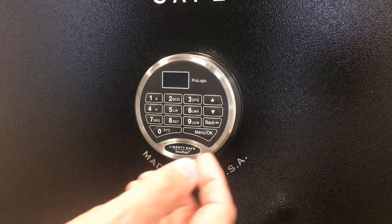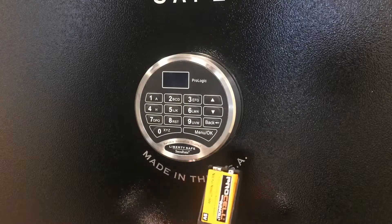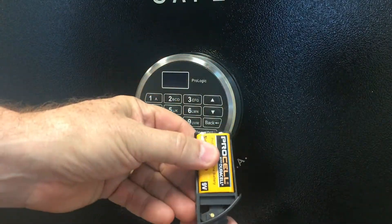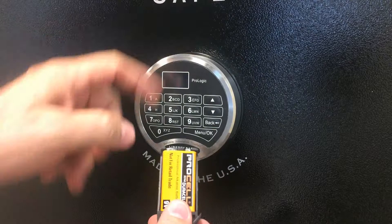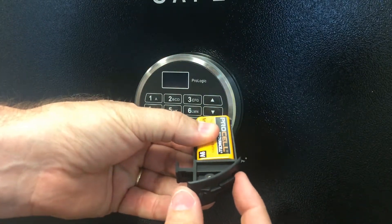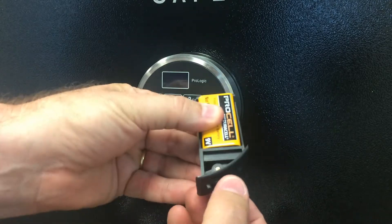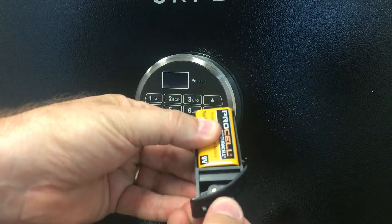The ProLogic L01 also comes with what's called a Sherlock battery management system. It's a very easy way to replace your battery — you don't have to take the keypad off the safe. There's a little locking lever here; you just pull down on the locking lever, it releases, and then you can pull that out of the keypad using it as a handle.